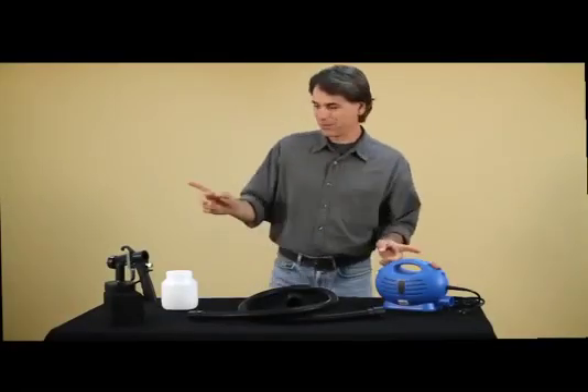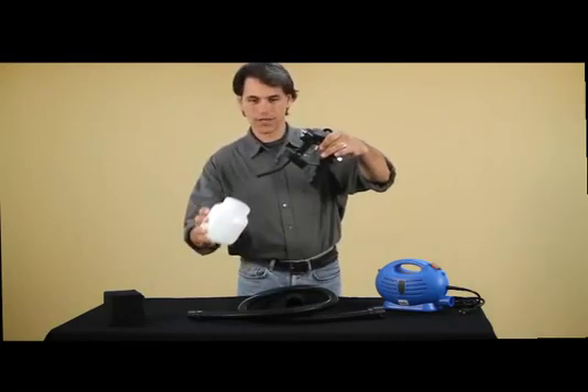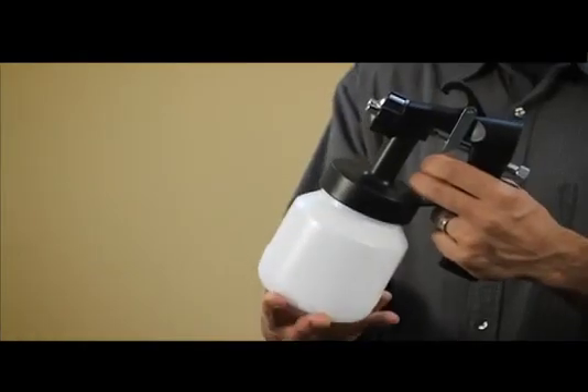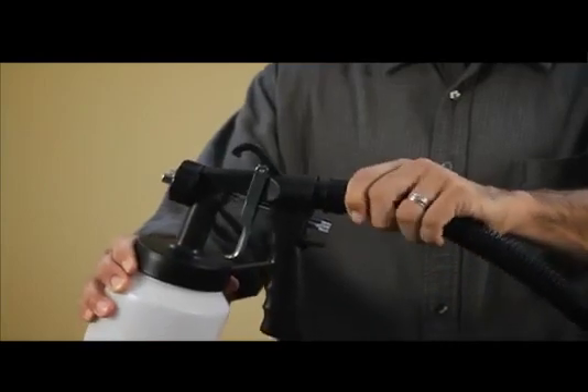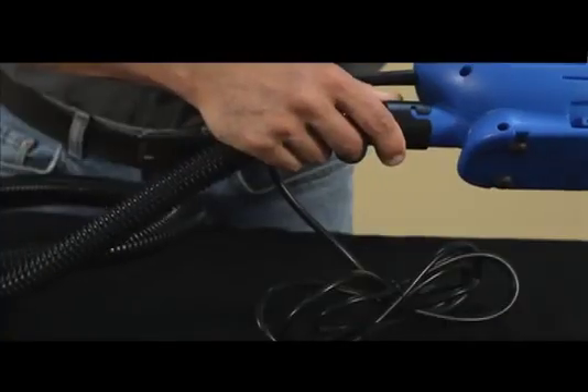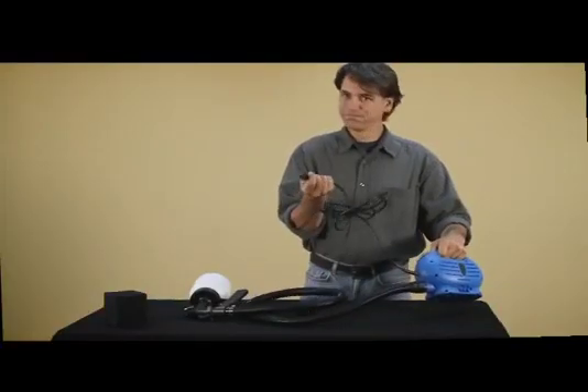Putting the whole thing together is really simple. Watch this. Spray gun, container — simply screw the paint container onto the paint gun. Attach one end of the hose to the back of the gun, and the other end to the motor base. Plug it in and you're ready to go.